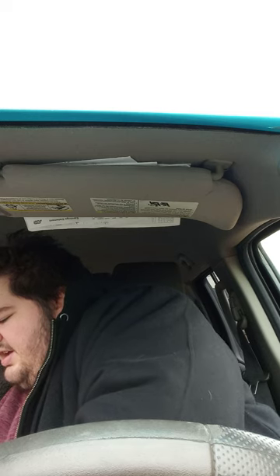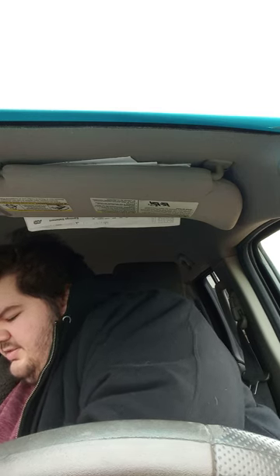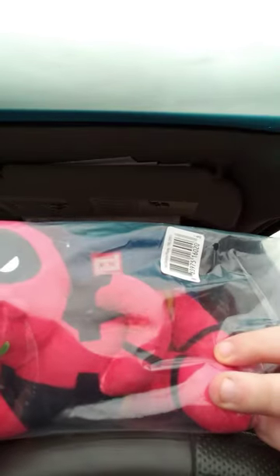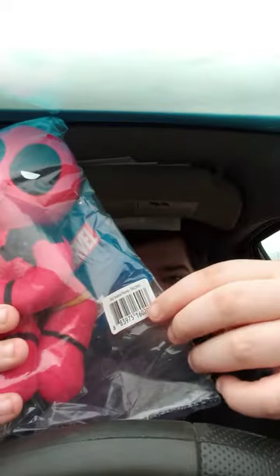I think it's the one that I never got a chance to unbox yet. Look at that — he's doing the sexy pose, or the Breakfast Club pose. There it is right there: the sexy Deadpool Phunny plush. I thought they called it 'Punny' like P-U-N-N-Y, but no, Kidrobot spells it P-H-U-N-N-Y. So here he is in the bag — let's go ahead and get him out.